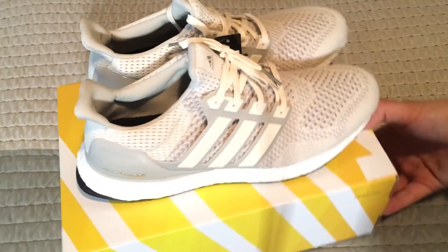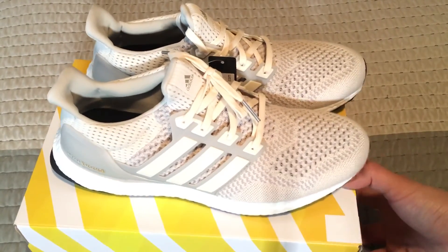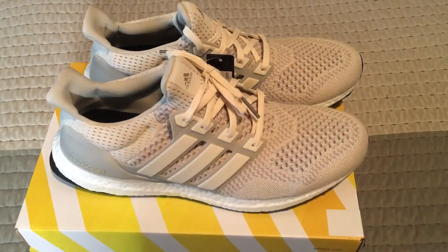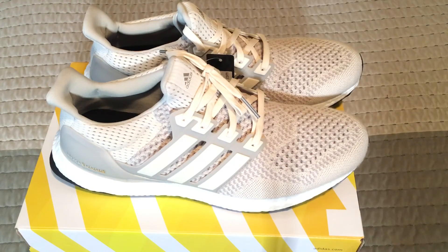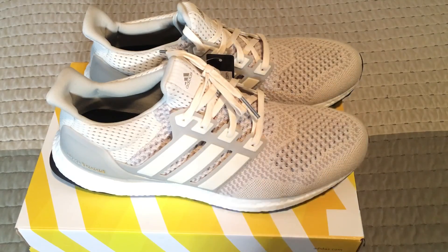The ultra boost cream, or chalk colorway as some people are calling it — like I said, this is a dope colorway. Let me get y'all's thoughts and opinions: do y'all like it, do y'all not like it, or is it your favorite ultra boost colorway? And as always, if you like my videos give me the thumbs up and subscribe to my channel. Thank y'all.